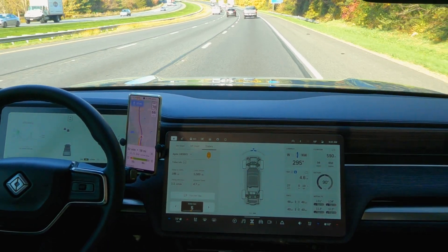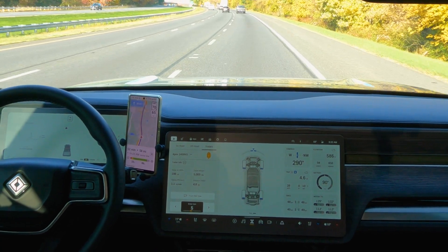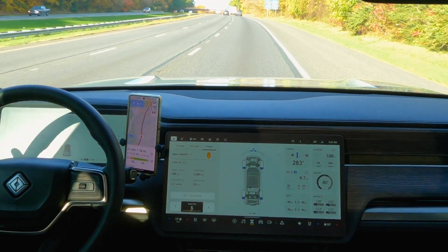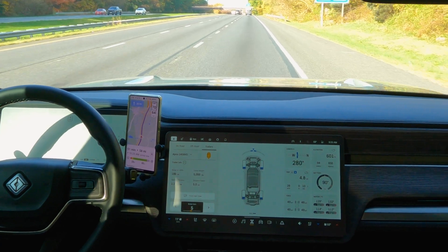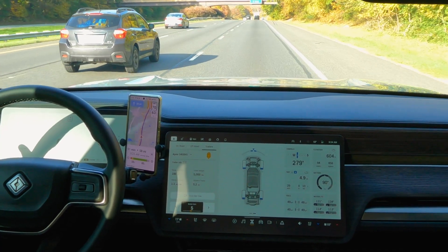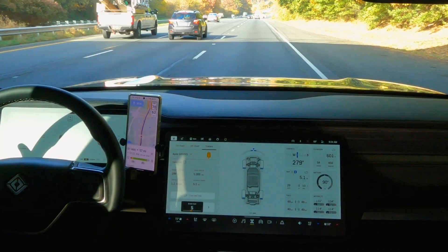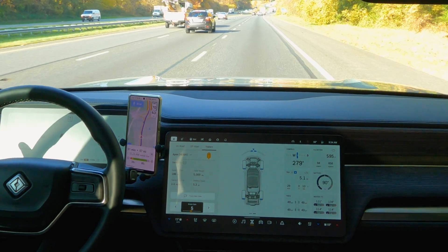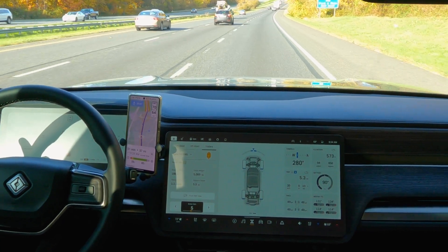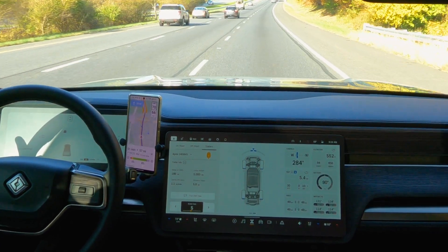It looks like the Rivian software has done an excellent job detecting the weight of the trailer. At this point in the trip, we had only gone a little less than five miles and we were already averaging about 1.1 miles per kilowatt-hour. The truck was detecting that if we used 100% of the battery, we'd get 186 miles of range — though I still think that's very optimistic, and I believe the full-charge range would be closer to 150 miles. I was also trying to keep the truck as close to 60 mph as possible, since the difference between 60 and 65 when towing is a significant decrease in efficiency.